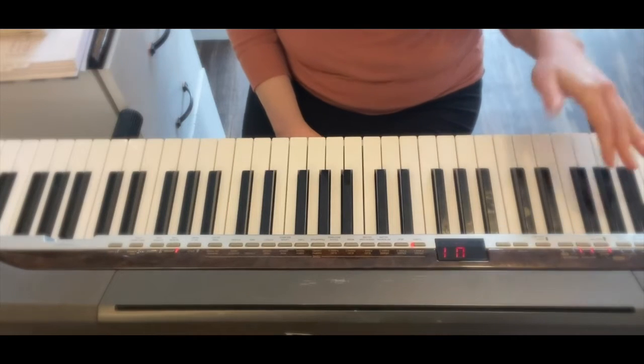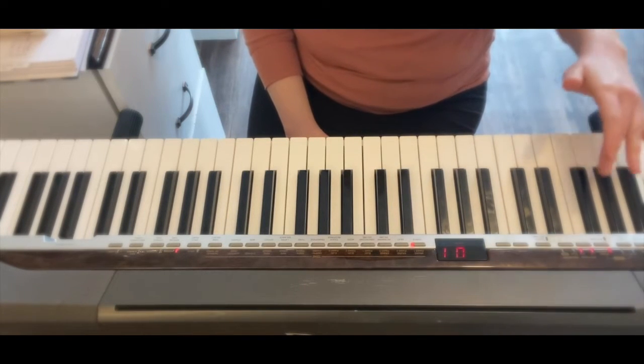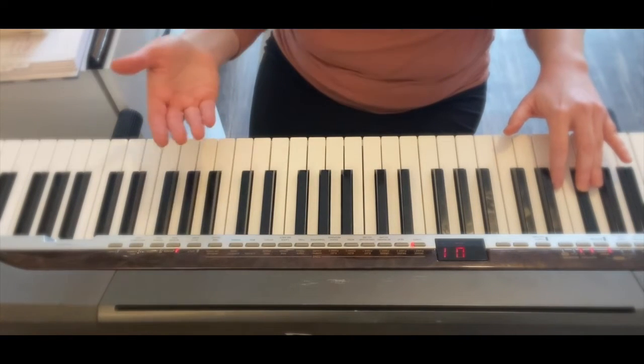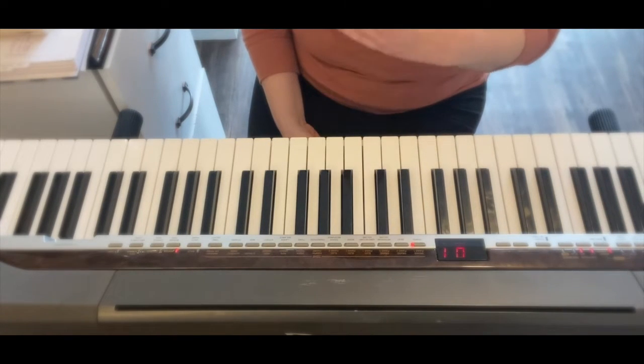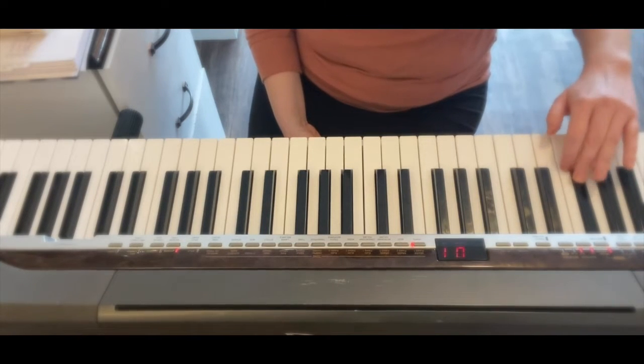This works best when the keys are going up in whole steps. So a whole step — if I'm on B flat, my key is B flat, a whole step would be C, so going to the key of C. From the key of B flat to the key of C would be a whole step. It also works for a half step, which would be B flat to the key of B.